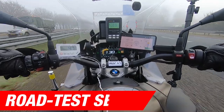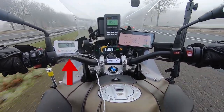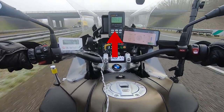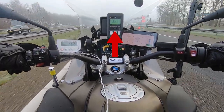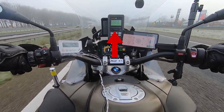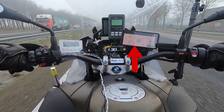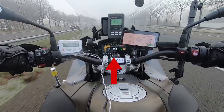Before we begin the road test, here is a brief explanation of how we collect our data. On the left side you see a white thermometer connected to a sensor inside the helmet, indicating the inner temperature of the helmet. In the top center you see the decibel meter, connected to a microphone placed near our rider's ear, which records the sound as our rider hears it. On the right we see a phone that displays wind speed and outside temperature, and in the center we see the dashboard showing our rider's speed.